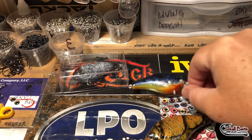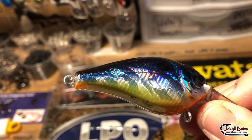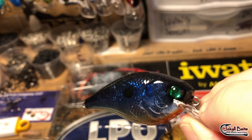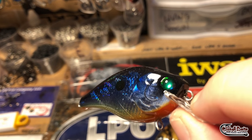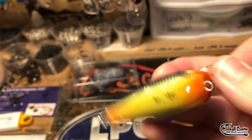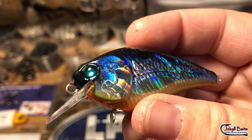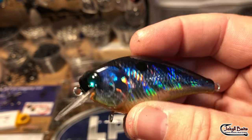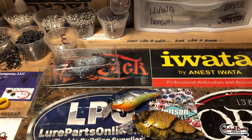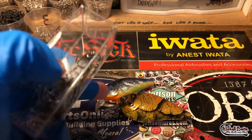We have this black razor shag. It's been foiled, it's got the chrome eyes on it, a lot of fluorescent on the bottom, good rattle. Fun pattern — also works when you have shad, threadfin, and gizzards. If that's the type of lake you're fishing, it's a pattern not to be overlooked.